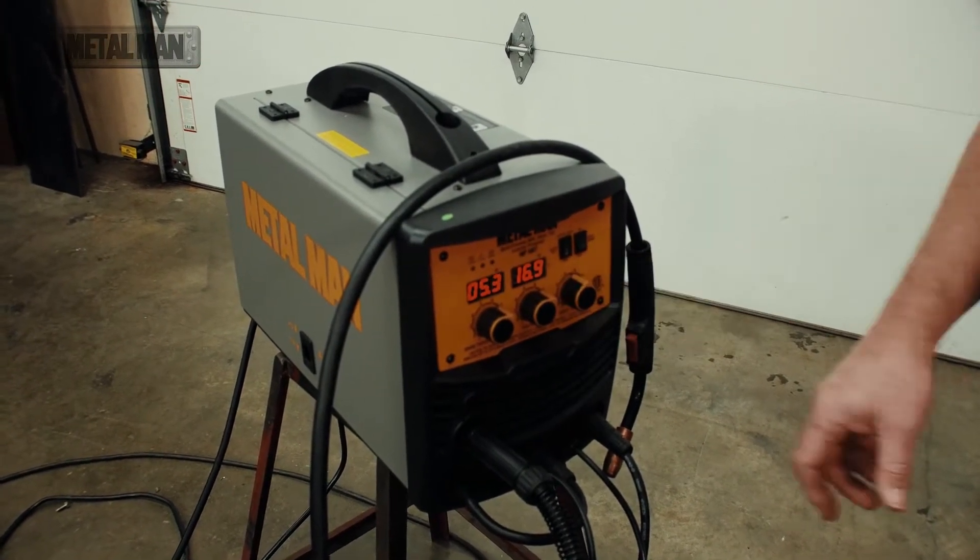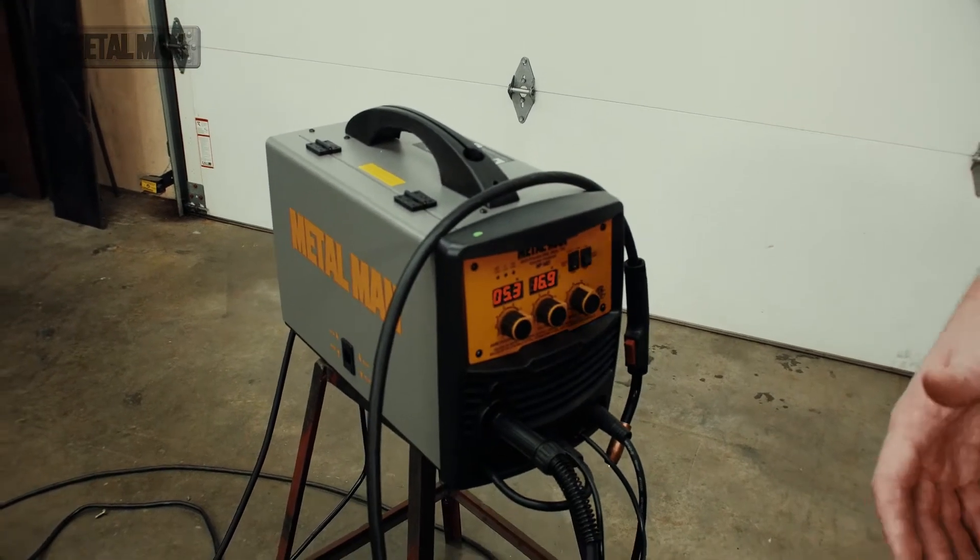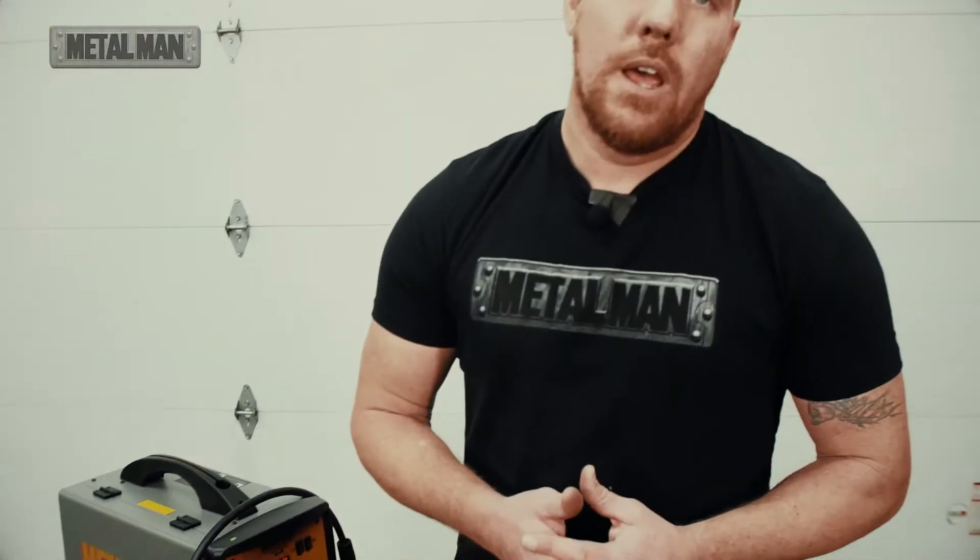This is going to offer a lot of flexibility as far as whether you can increase your voltage to make sure you flatten out those welds, makes it easier. I always say welders are welders, they're not grinders.